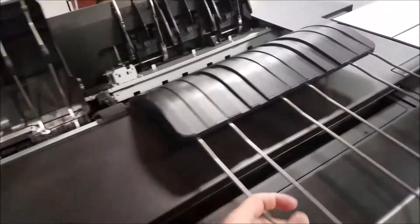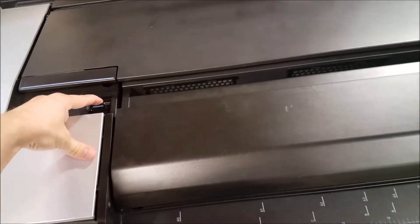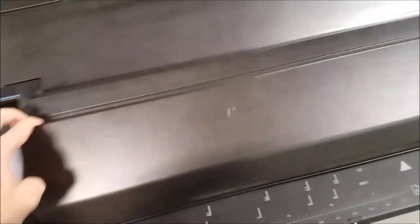How to clean the scanner on an HP PageWide. First of all, you need to open up the top. Find the release lever for the scanner, depress it, and fold the scanner lid back towards you.